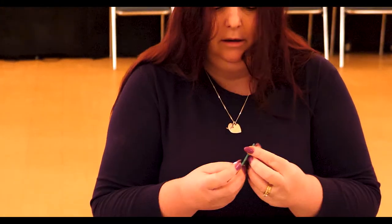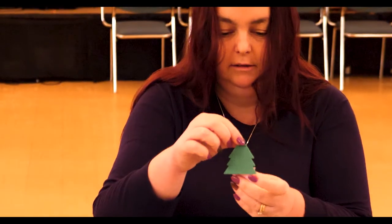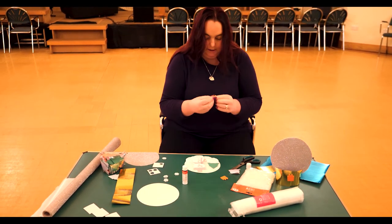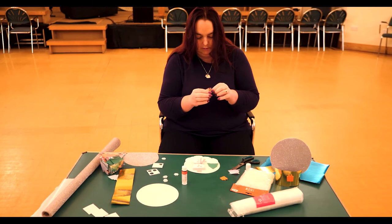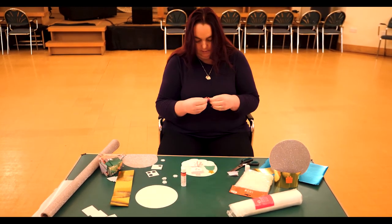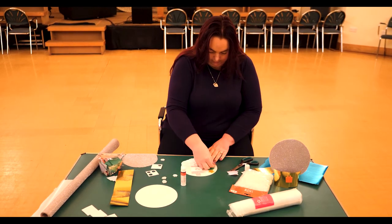Next to your snowman, the foam shapes — I have a tree, which is a sticky back that sticks just next to him on the snow, and a star for the top of the tree, and a little parcel to go next to it.